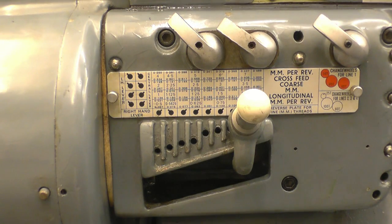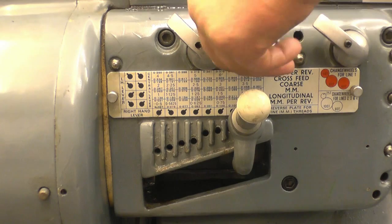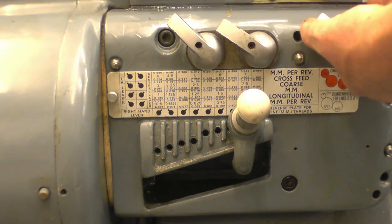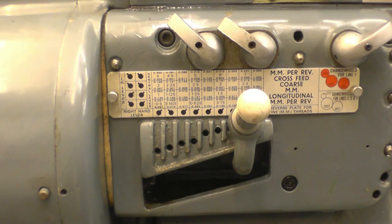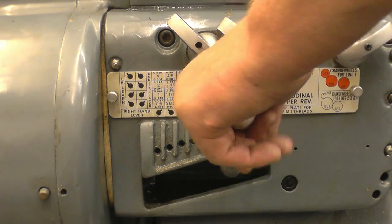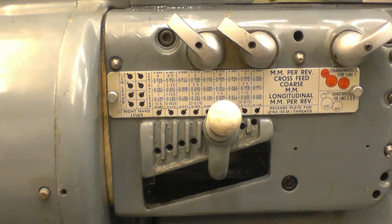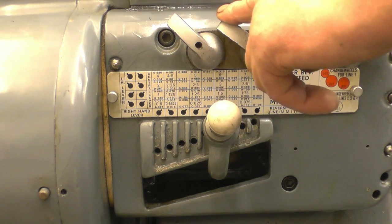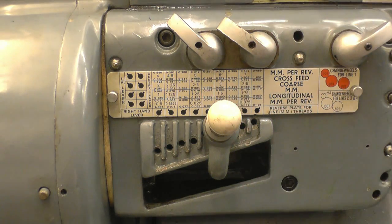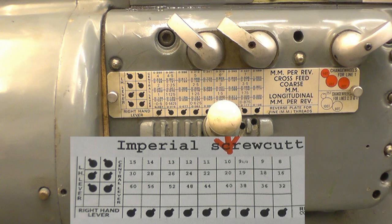Right, this is the gearbox on the front of the lathe. I'm looking for 10 threads per inch. For 10 TPI it's telling me that lever goes that way, that lever goes that way, the right-hand lever goes that way, and this goes on the fourth one down. So it's left, left, right — fourth one down. In theory that should cut 10 TPI.